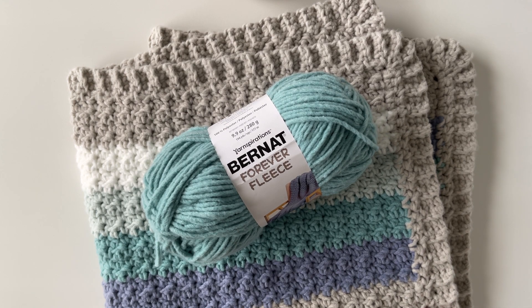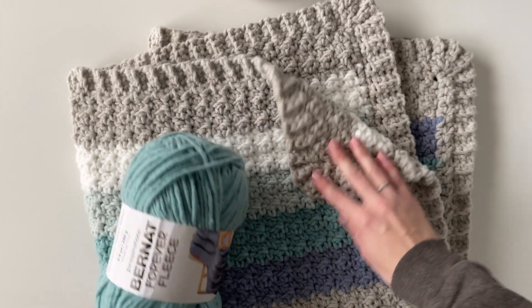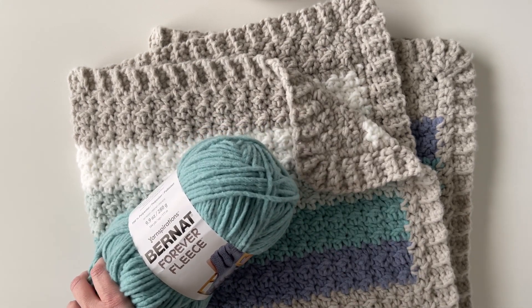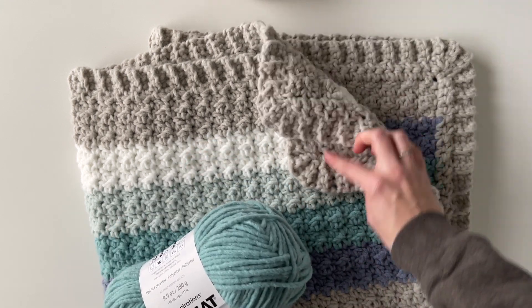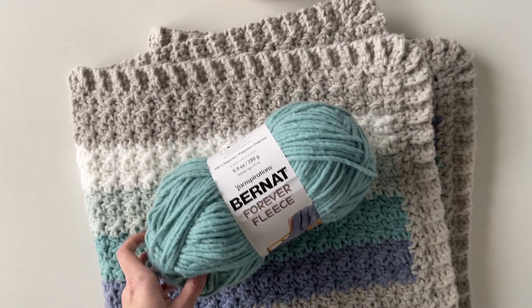This yarn is 100% polyester and for a baby blanket I ended up using about two skeins of the main gray color and then one skein each of the stripe colors in the middle of my blanket. And for this blanket I used a size MN 9 millimeter crochet hook.